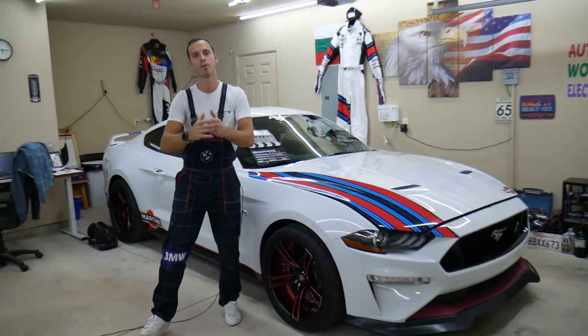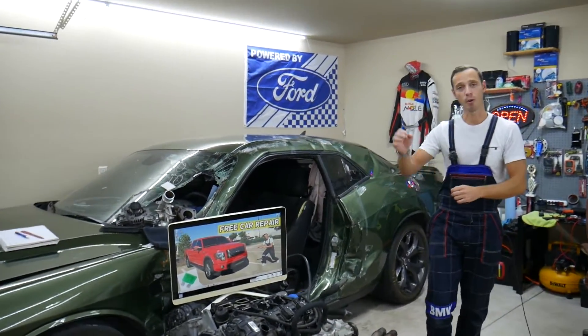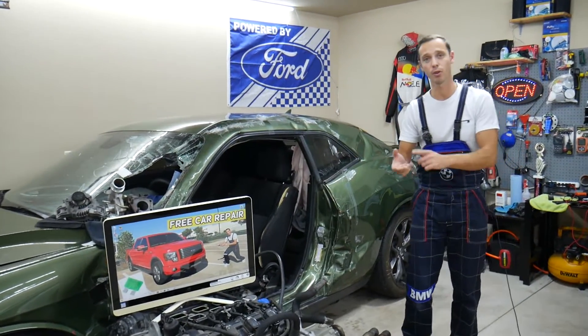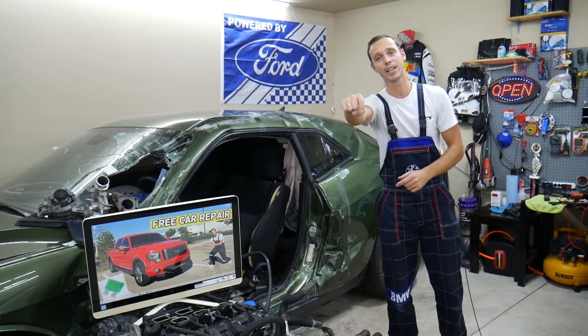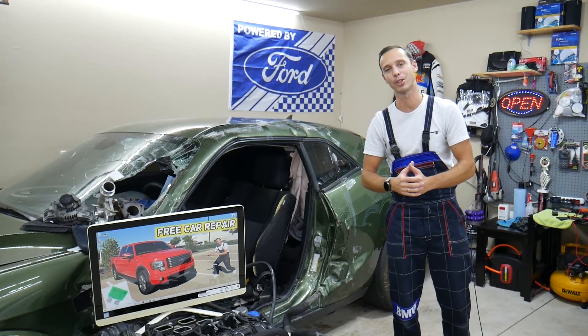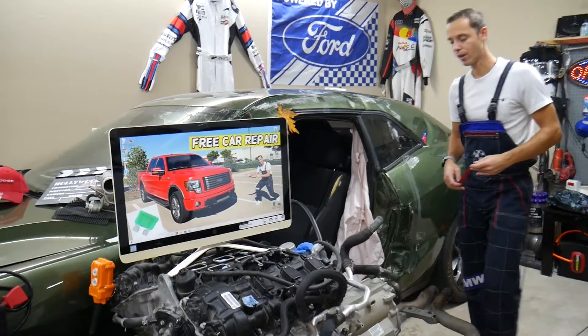If you need to buy replacement fuses or relays for your Ford F-150 — because those can be really expensive at the parts store or the dealership — check out the link in the description of the video below. That's where we get all our supplies from, and you can get them at a really good price with quick shipping as well.